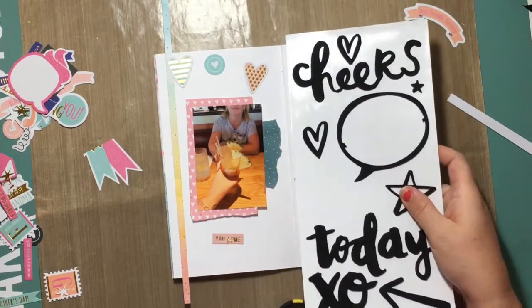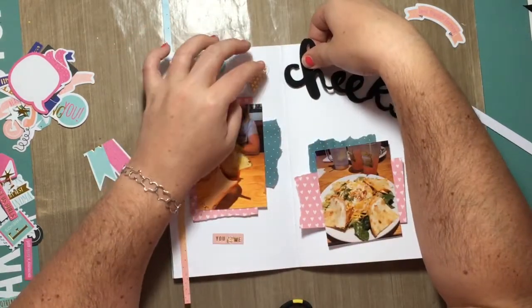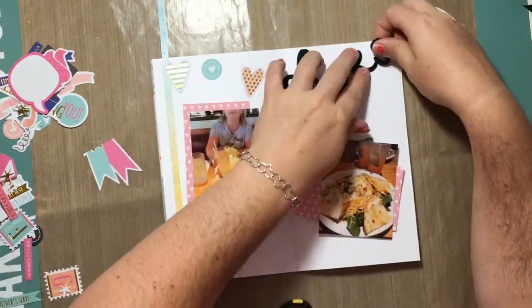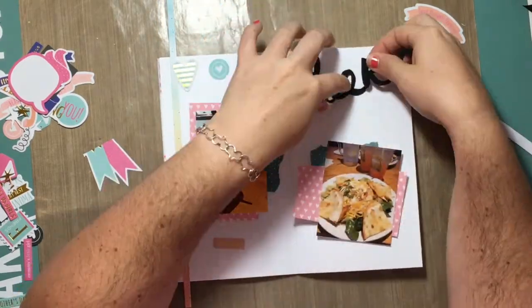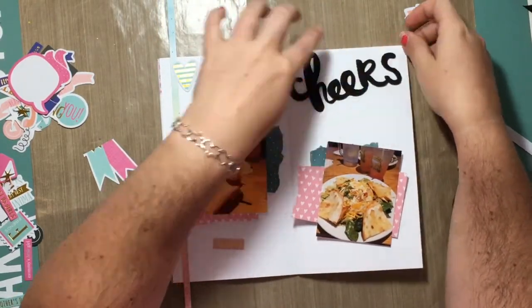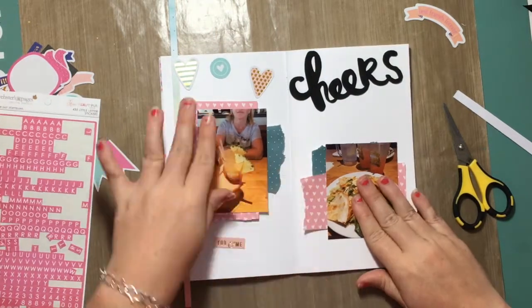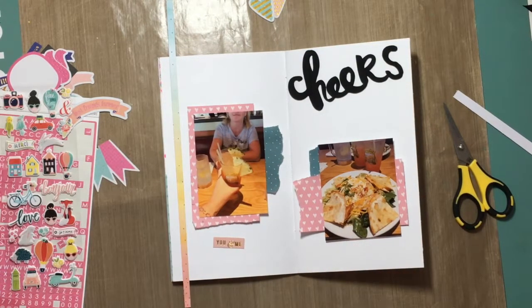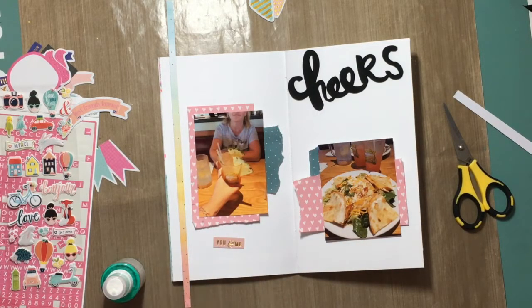As you can see, I literally used scraps for the layers behind my photos. And I am going to use this Thickers word 'Cheers.' I'm going to cut it down because it was a little bit too big. I really wanted to use it because there's a picture of my mom and I cheersing our little fruity drinks that we got for lunch that day.